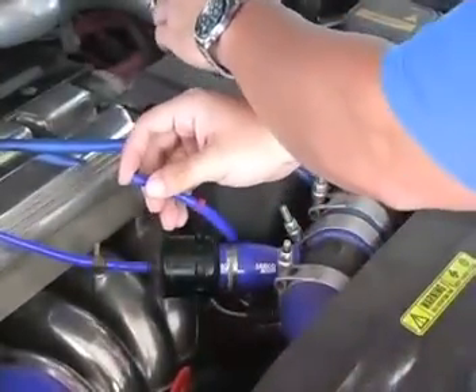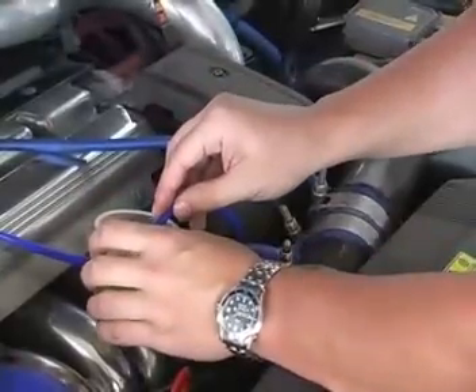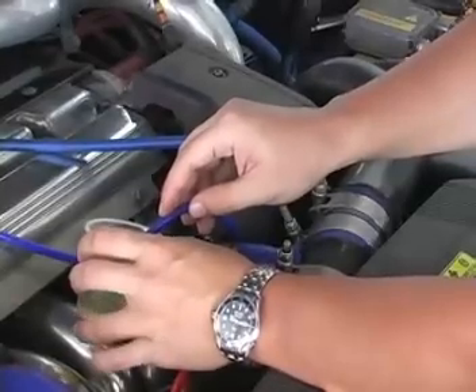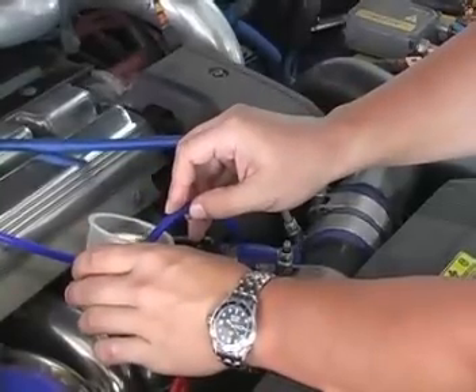With the car heated up and running, locate a vacuum line that can be disconnected at idle, or source one from the vacuum tree located under the throttle body cover. An alternative source for a vacuum line is also the wastegate. Place your finger over the line to confirm that it is indeed the source of vacuum, and leave your finger over the hose until you are ready to begin.